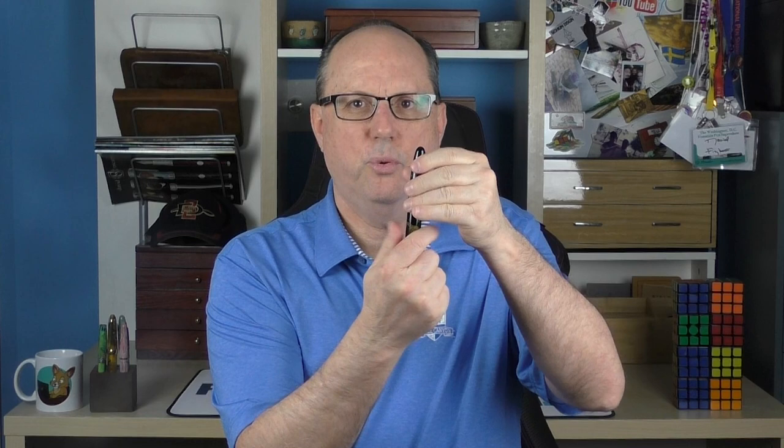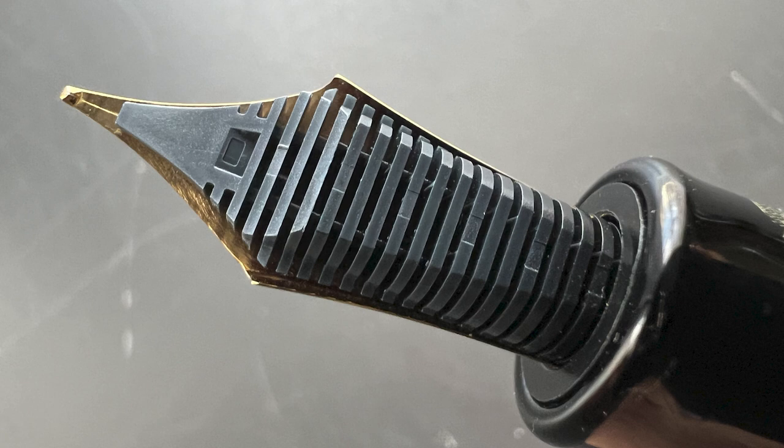The cap twists off with just under two rotations. Underneath we have an 18-karat gold Sailor King of Pen nib stamped with the Tasia logo. This nib is available in either medium or broad. The Sailor King of Pen nibs are just outstanding — they are some of my favorite nibs in my collection. Here's a look at the plastic feed. Whenever I review a high-end luxury pen with a plastic feed, inevitably there will be comments about how someone wishes the pen had an ebonite feed. While I feel that ebonite feeds have a higher cool factor, I'm not an ebonite feed elitist. Sailor really doesn't do ebonite feeds on any of their modern pens, so I don't have any issue with this one being plastic.